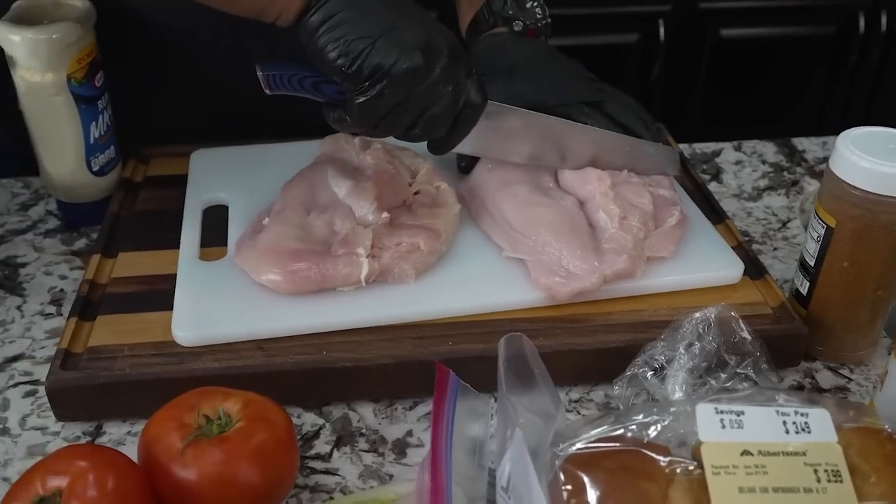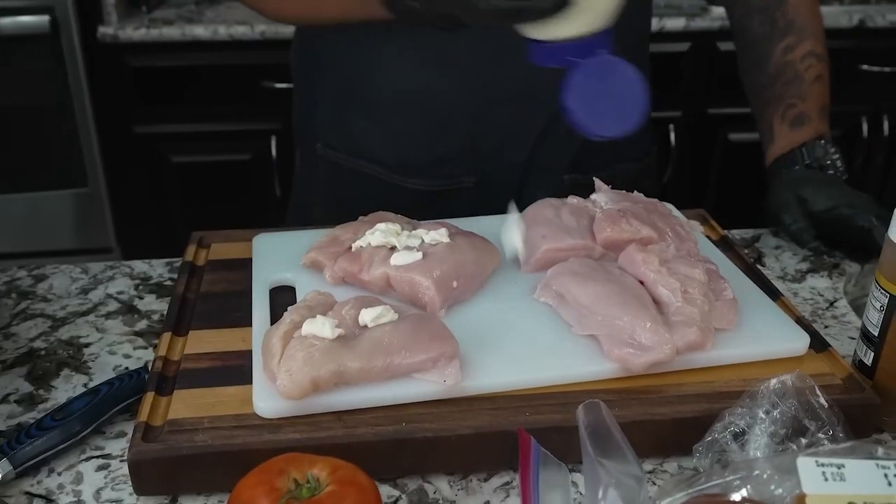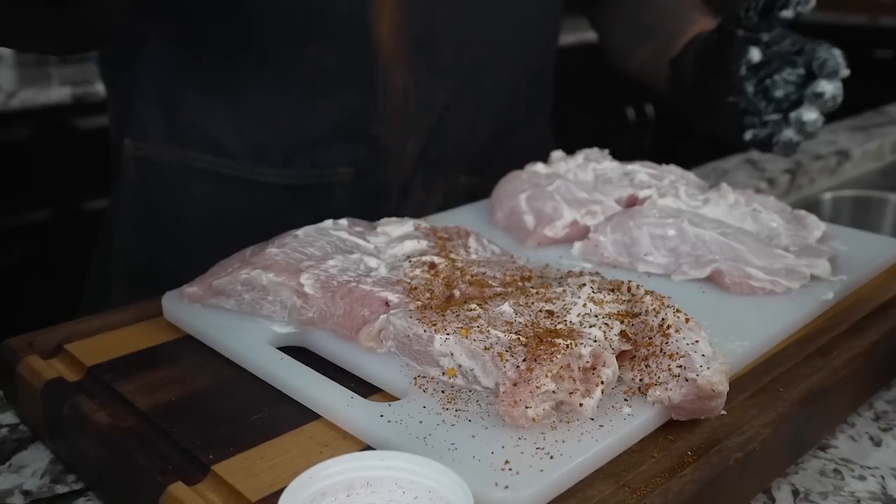Next, butterfly the chicken and quarter-cut the chicken. Then smother it with mayo and top with spices of your choice.